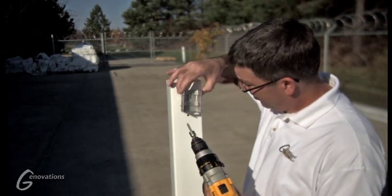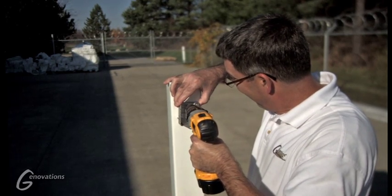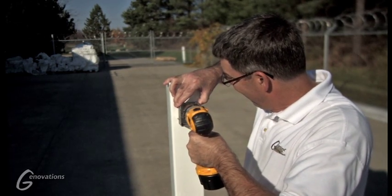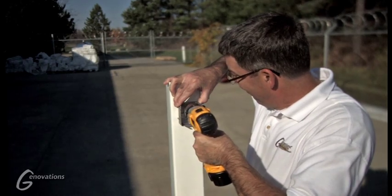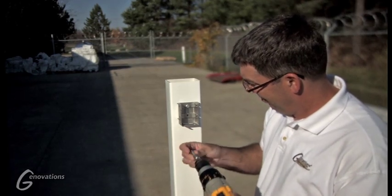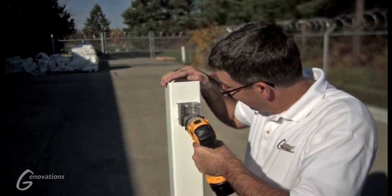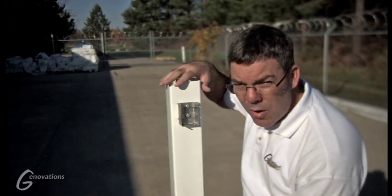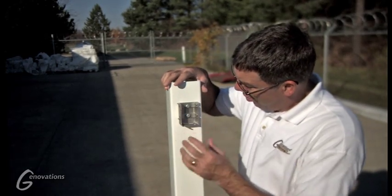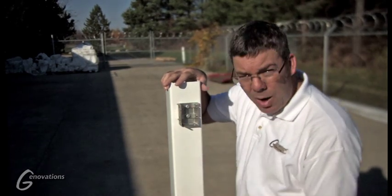Now we're going to mount the top bracket. Now we've mounted both top and bottom brackets, pre-drilled, put our lag bolts in, and moved to the other post.